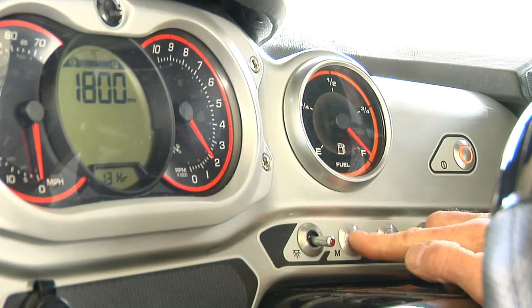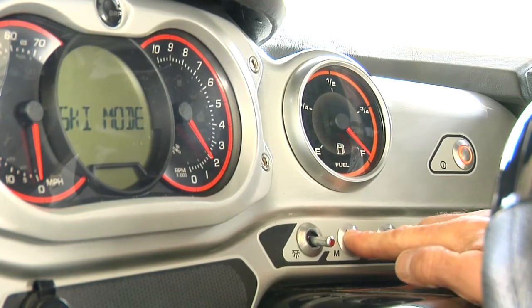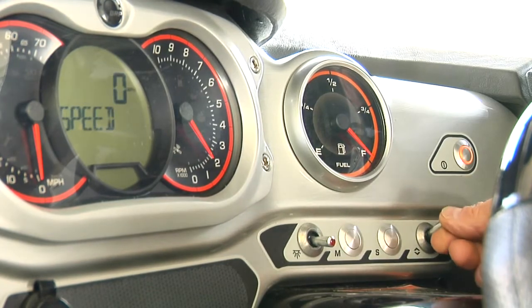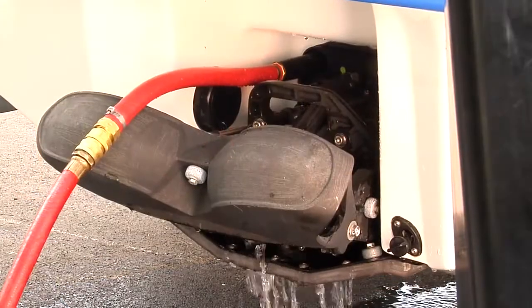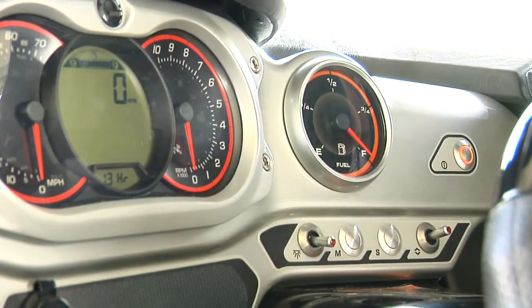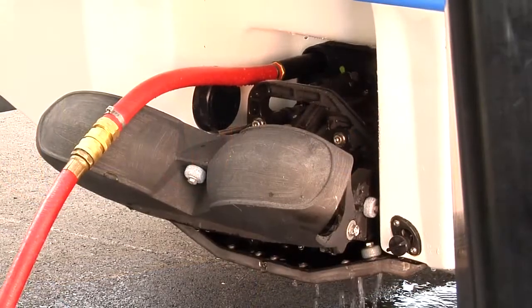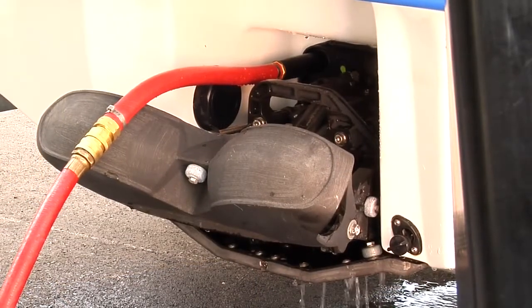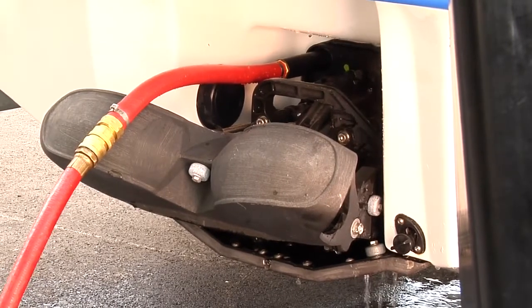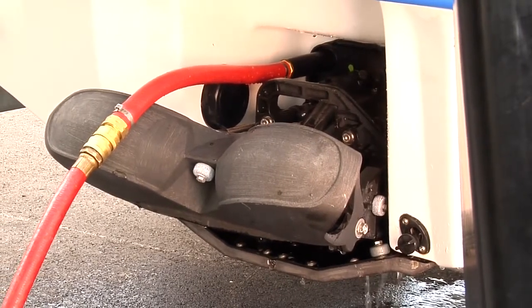Run the engine at idle speed for a maximum of 2 minutes. Notice: do not run the engine longer than 2 minutes, as the driveline seal will not be cooled when the boat is out of the water. Stop the engine and wait 15 minutes to let it cool down. Repeat this run-stop cycle 2 to 3 times until the thermostat opens. The water pump housing outlet hose will become hot when the thermostat opens.